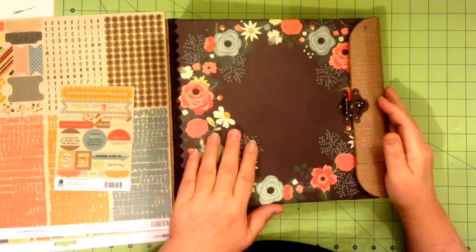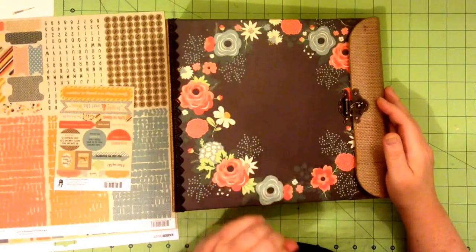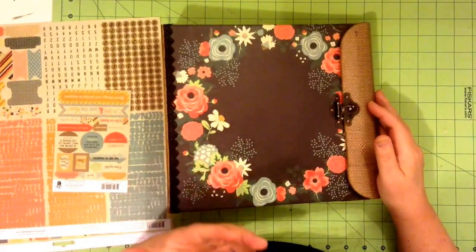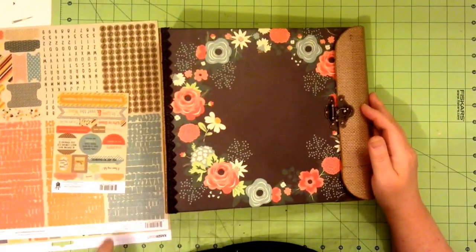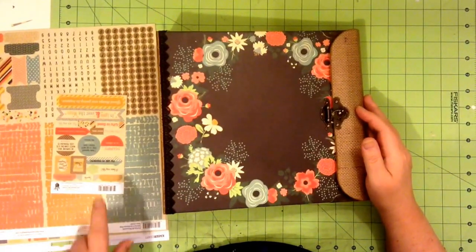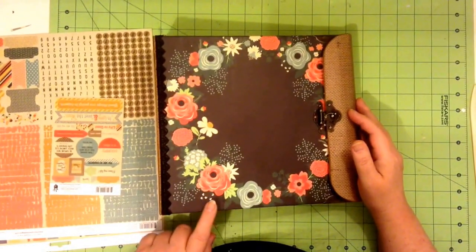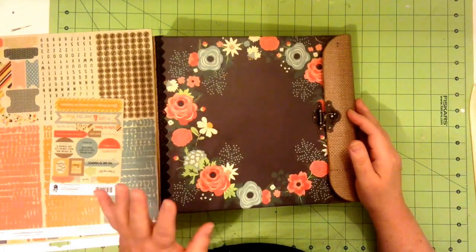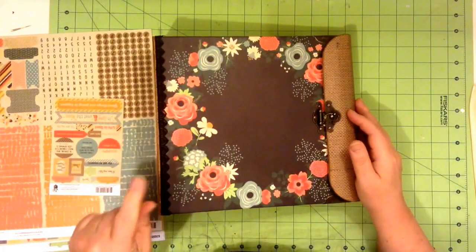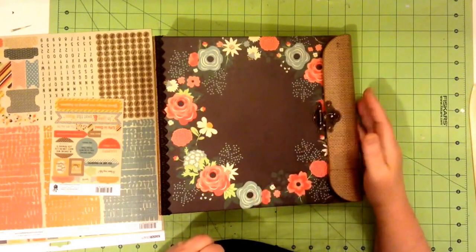I used two paper lines for this project. I used Kaiser Crafts The Looking Glass, and I purchased two packages of that. And I also purchased two packages of Fancy Pants Burlap and Bouquet for this project.